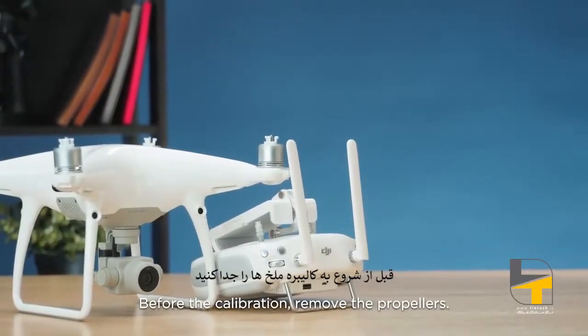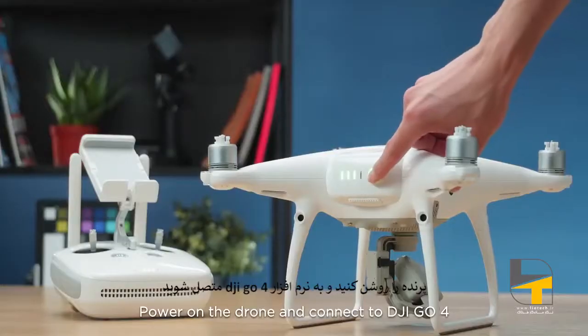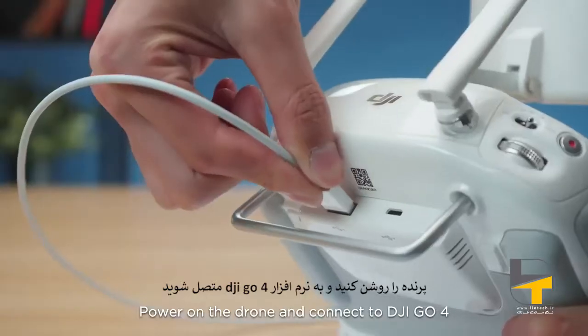Before the calibration, remove the propellers. Power on the drone and connect to DJI GO 4.